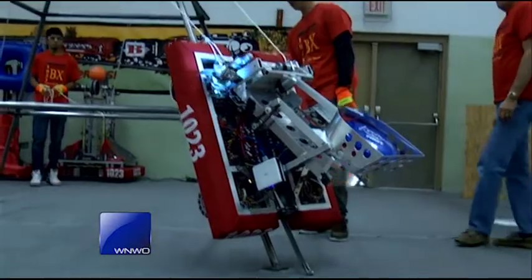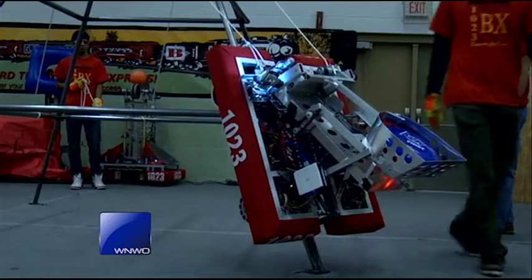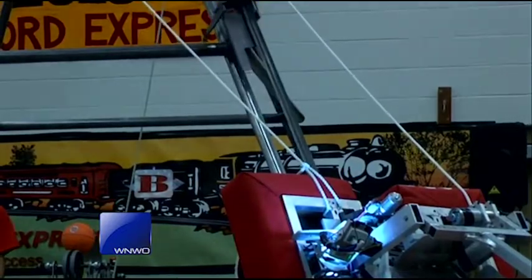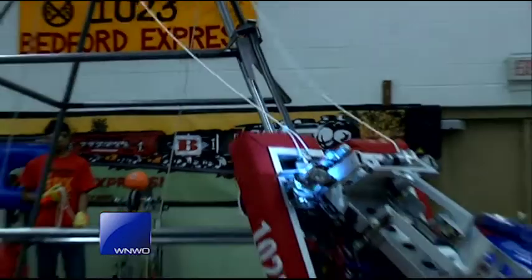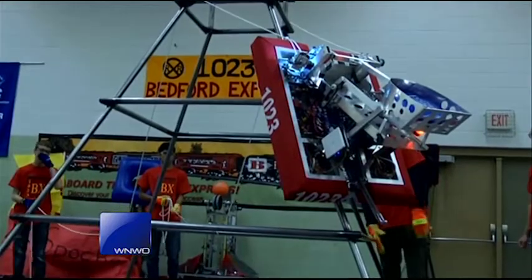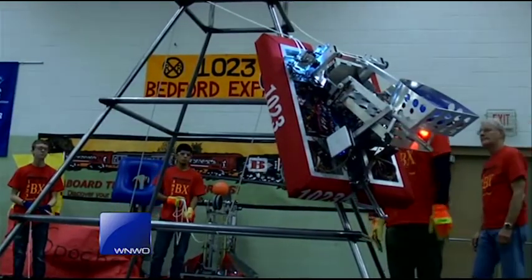So when did you come up with this brainchild to throw Frisbees and climb 10 feet in the air? Every year, the first Saturday in January, we get an annual challenge, and then we have all the students come up with ideas, and we morph them together and pick what we like. The mentors help us pick how we want the robot to work. How many of you worked on Miss Bach, and how long did this take mechanically? We have six weeks — actually, our lockup is tomorrow at midnight. There are 37 students and about 10 mentors that come in and work Monday through Thursday and Saturday.